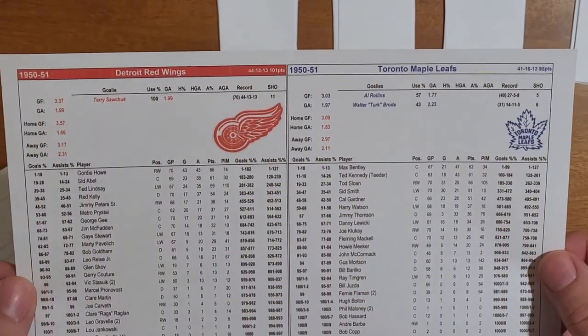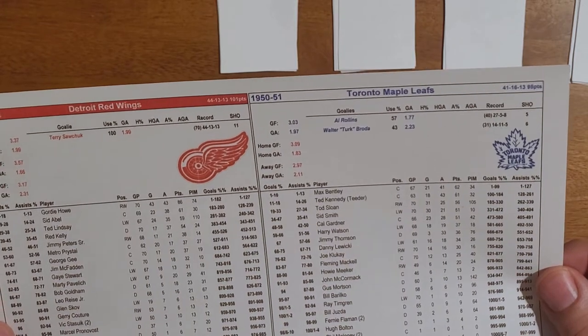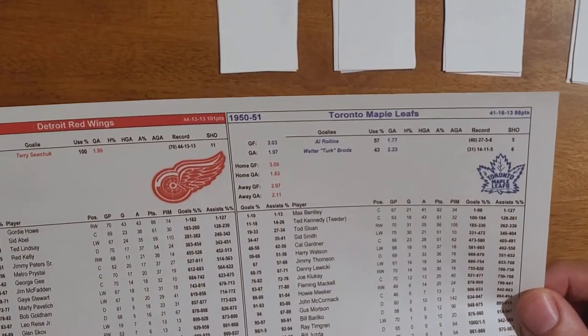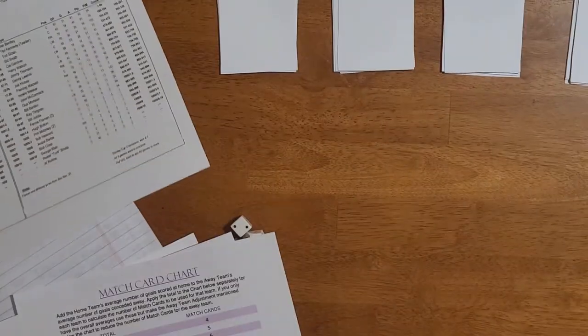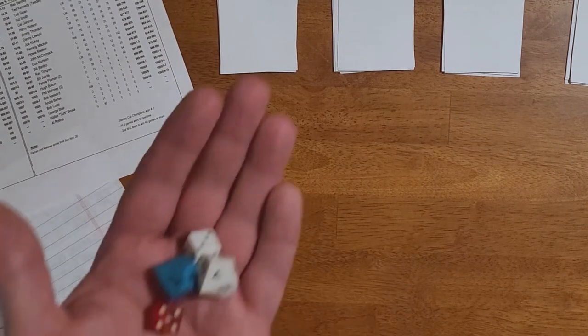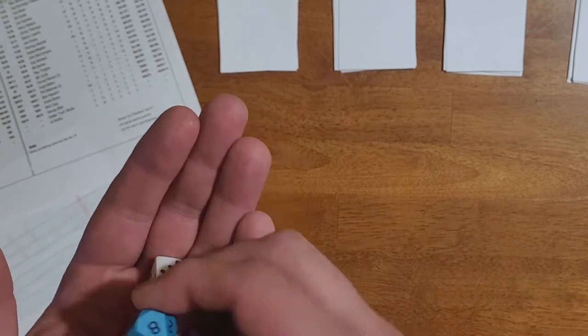Here are our teams. I'm going to play the 1951 Detroit Red Wings and Toronto Maple Leafs. The Leafs won the cup that year, while Detroit was the first team to win 40 games in a 70-game season but got upset by Montreal in the playoffs. Toronto, which won 41 games to Detroit's 44, actually took the cup. We've got some Hall of Famers in action. You'll need a couple of D6s in different colors and a couple of D10s — the D10s come into play when determining who scored a goal.